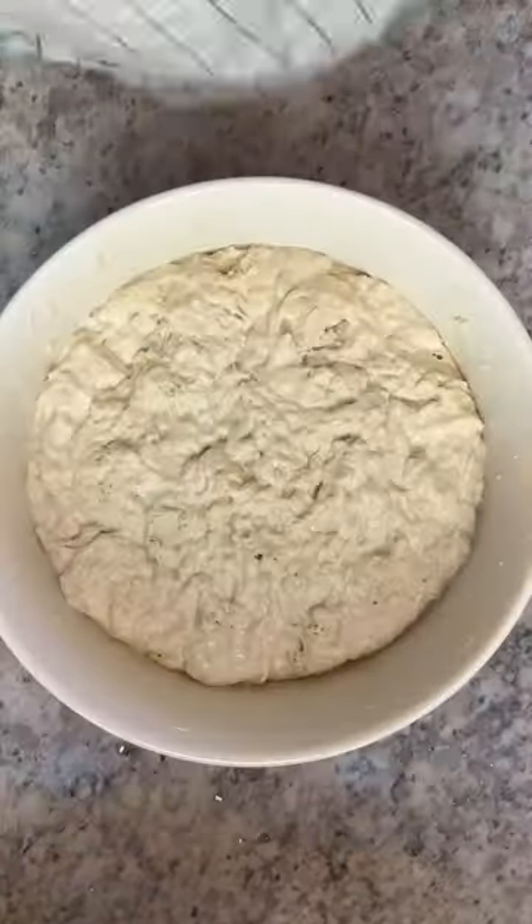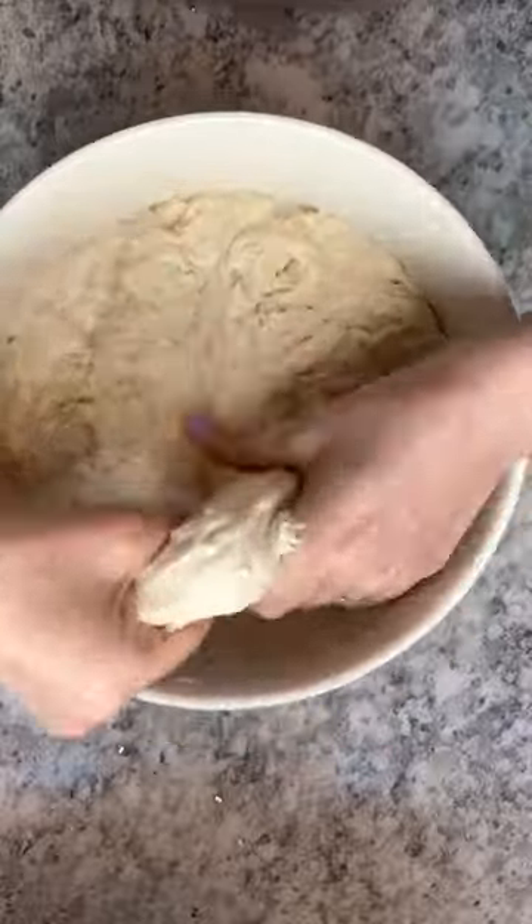Cover and rest for one hour. Next, you'll start stretch and folds. Pull the dough up and over itself, then turn the bowl 90 degrees and repeat on four sides. You'll do this four times every 30 minutes.